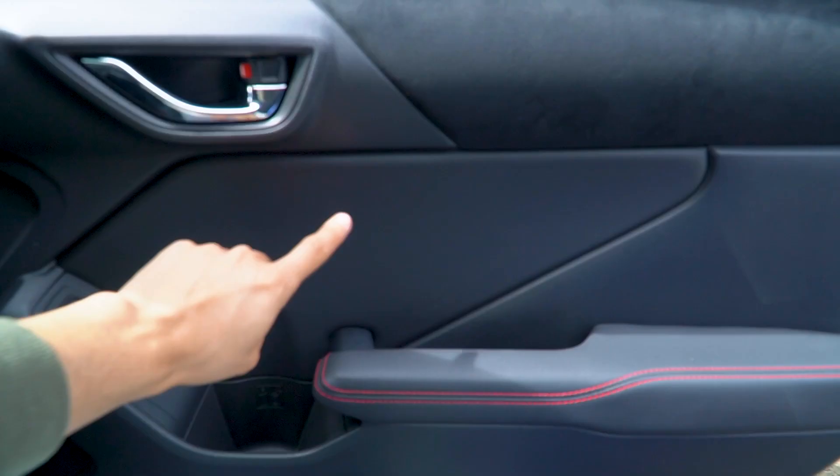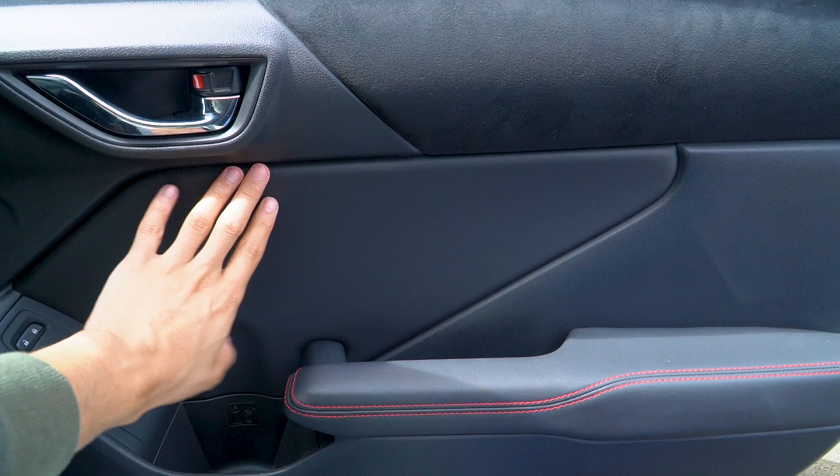So we're gonna be replacing this black leather with the red Alcantara slash suede. In order to take off the door panel, you first have to take off this little plastic piece right here.